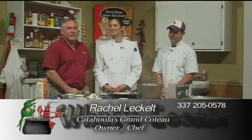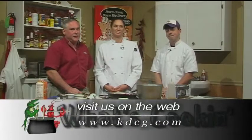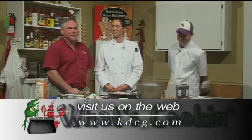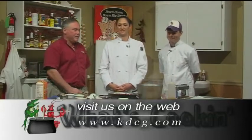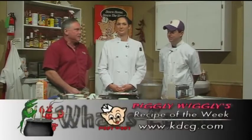I appreciate it very much and I'm very happy to be here. To remind everybody at home, if you want a copy of this recipe that Rachel has done today, just go to our website at kdcg.com, or come by the Piggly Wiggly here in Opelousas, and we'll be able to print off this recipe or any recipe in the archives.